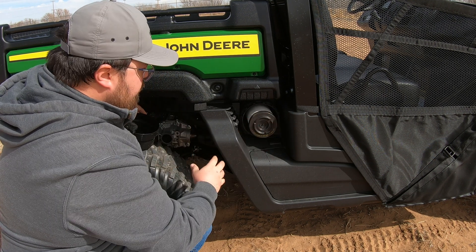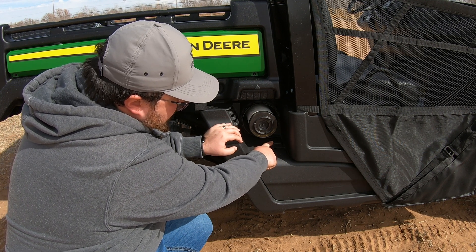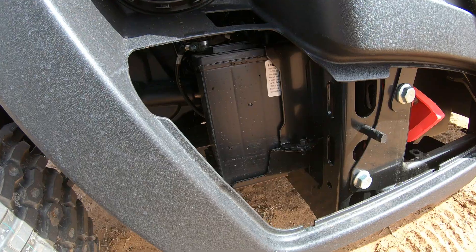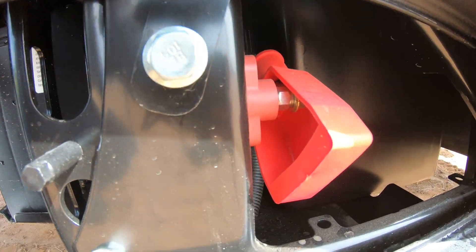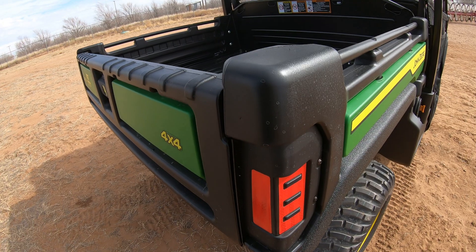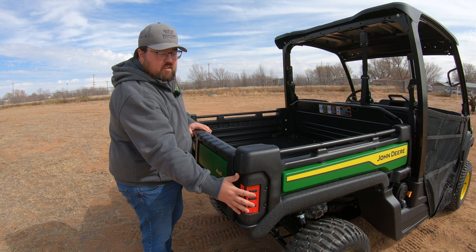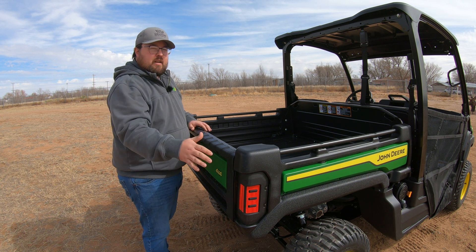Also on the passenger side, there's a panel with a button just below the air filter housing. Push that in and push out on the lower panel — this is where our battery is, along with the charging point if we need to charge the battery. Moving to the bed of the machine, here is where we can see those reflectors. On an M-series or R-series machine, you would have taillights at the rear, but on the E, since it is your base model, there are only the rear reflectors.